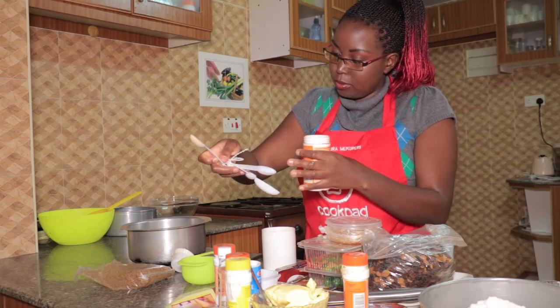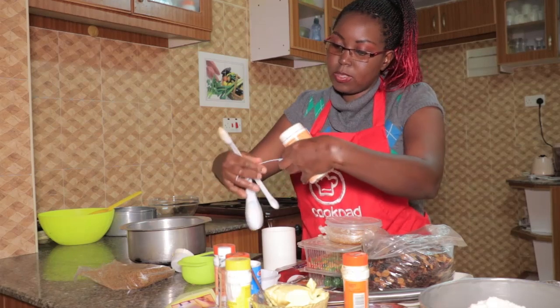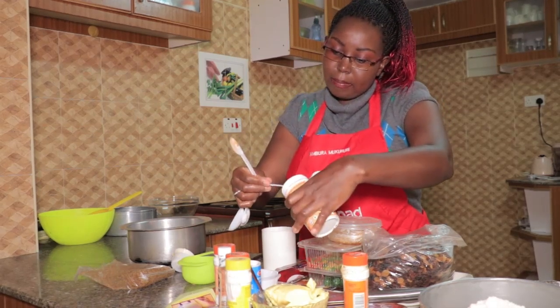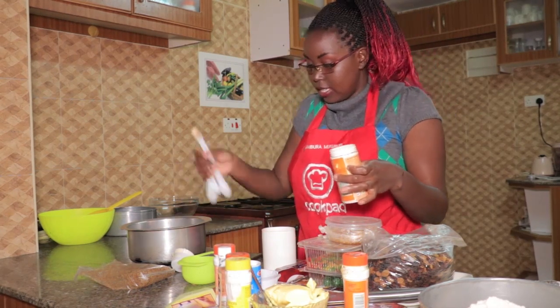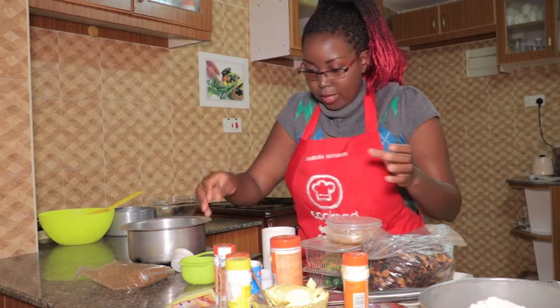You have to be very careful with cloves — they can be very overpowering in terms of flavor among the spices. So just put very little. There we go, we have our cloves.